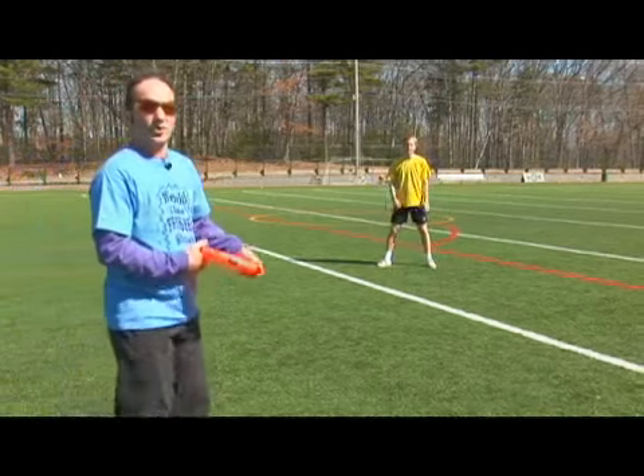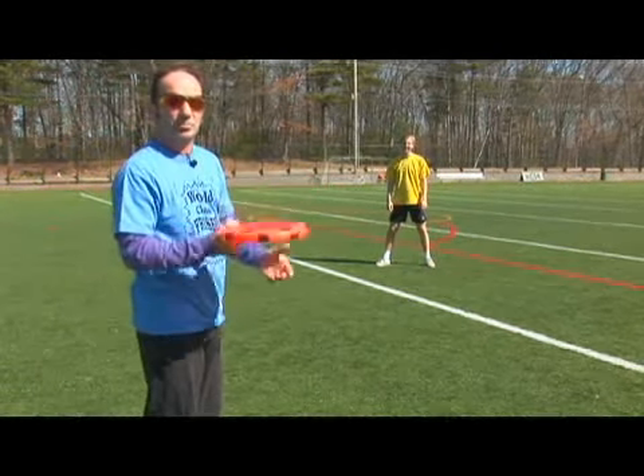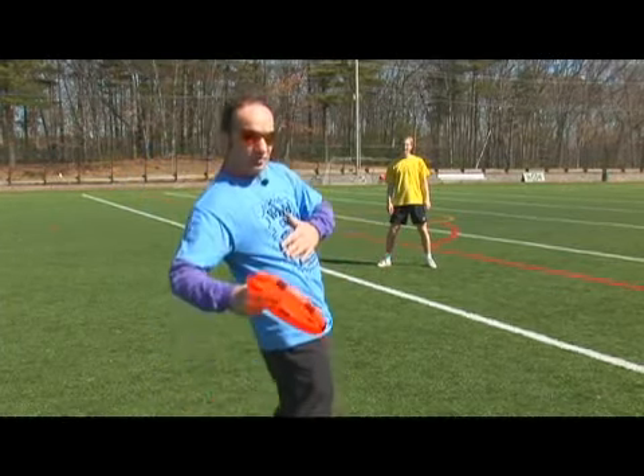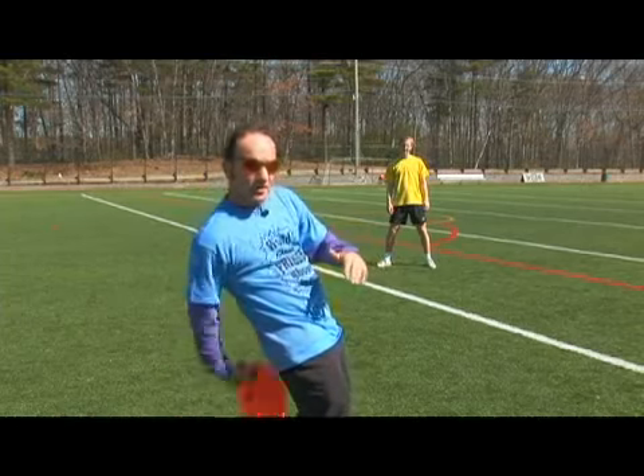You can also throw a Frisbee forehand behind your back. This is the easier one — you actually have to move your body forward to give yourself enough room.